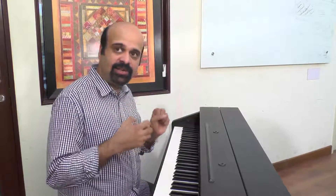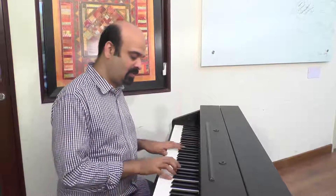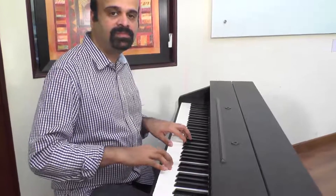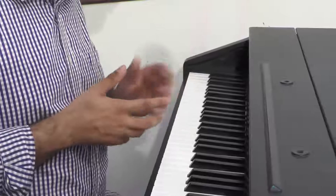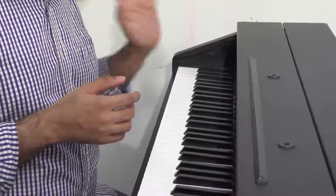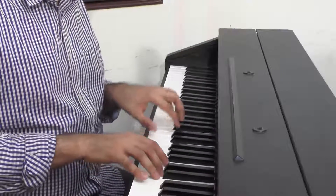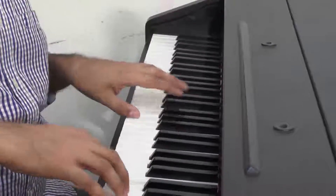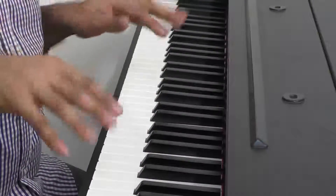One thing you need to remember when you're playing: what I keep hearing, especially from young students, is using the left wrist very heavily, so it ends up becoming too forceful. It doesn't need that — just legato, very soft.